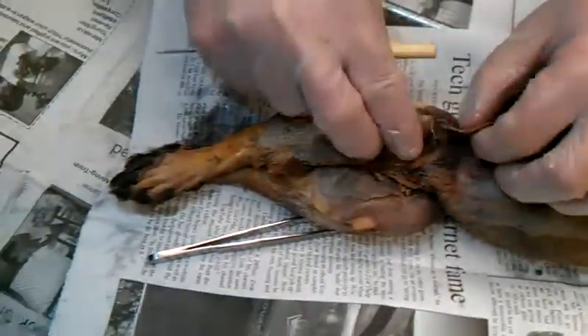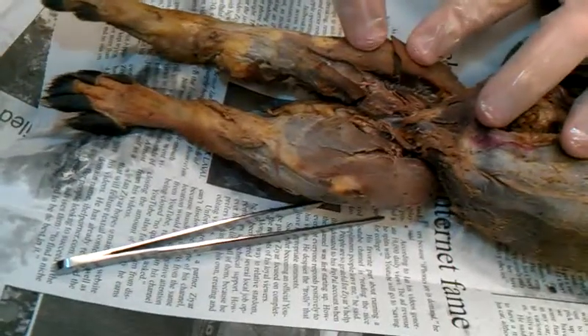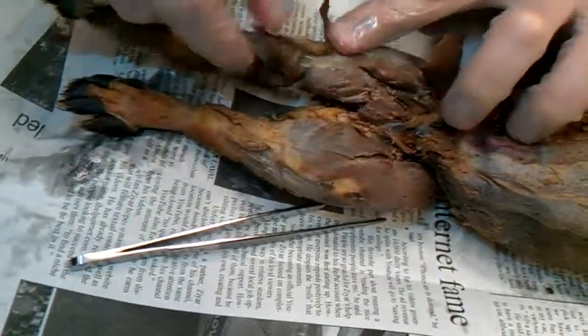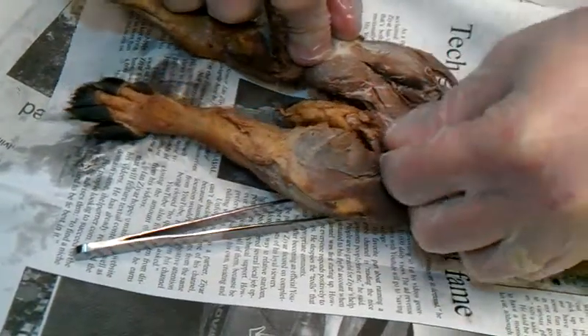Alright, back into the medial aspect — the abductors. You guys cut that muscle which is called the sartorius, and you cut this muscle which is called the chrysillus. Now all these abductors.